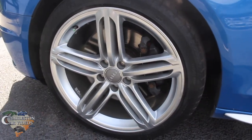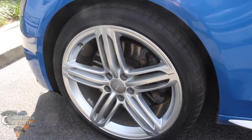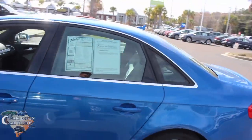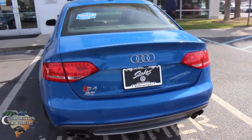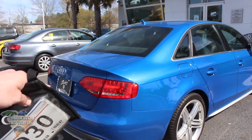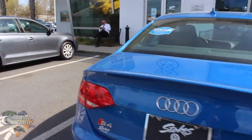Good-looking set of rims — those are 19-inch with a 255/35 tire. The tires have got to be Pirelli. Supercharged V6 again, just a gorgeous vehicle. If you're looking for a sports car that's got room to throw the kids in the back and the groceries in the trunk, the S4 is the way to go.